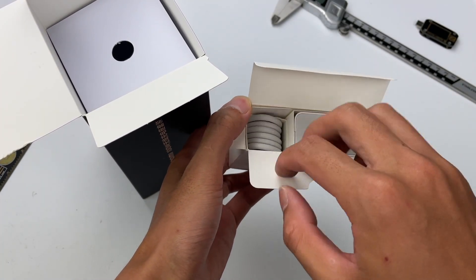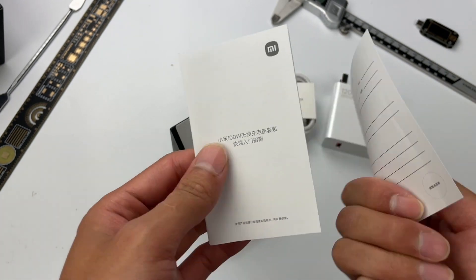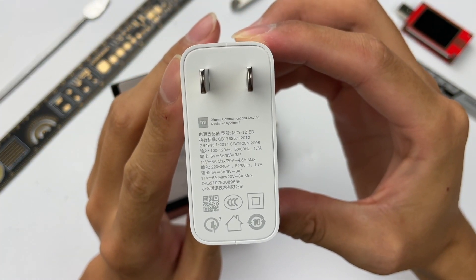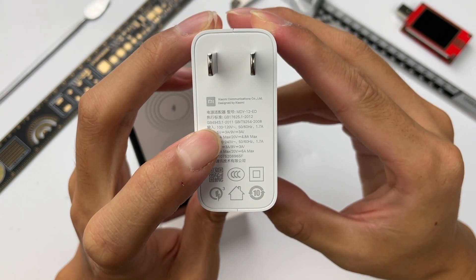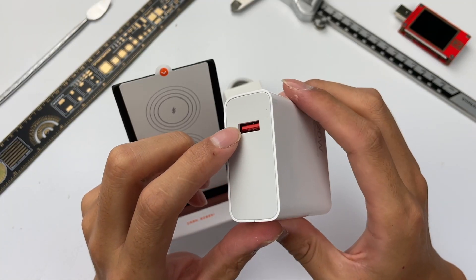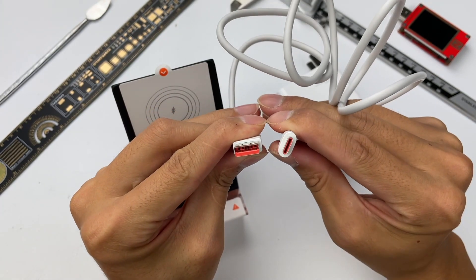Here is the 120W charger and cable, and here are user guides and warranty documents. The model of the 120W charger is MDY-12-ED. Maximum output power is 96W under input voltage of 100-120V, and 120W under input voltage of 220-240V. The USB-A port is specially designed and can achieve 65W PD fast charging with a special cable, which is USB-A to Type-C and is about 1 meter long.